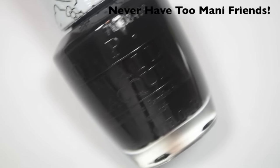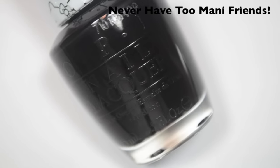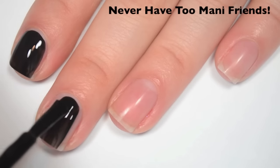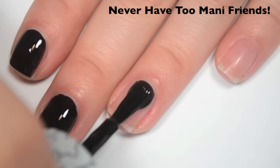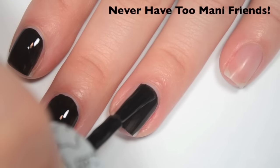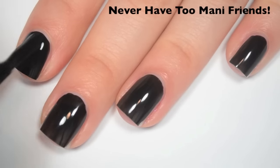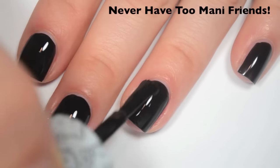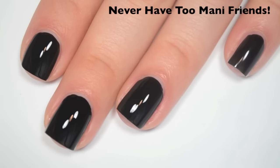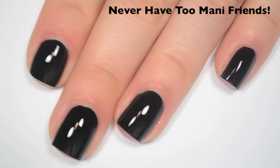And the last polish is called Never Have Too Many Friends, and this is just a standard black cream. Here's one coat — this one covers really well on the first coat, just a little bit uneven, so I'm going to do a second. Great formula on this one, smooth, easy to apply. This one feels like it might be a little bit on the thinner side like a lot of the others were. Here's two coats — and this one covers completely in two. Nothing too special about this, it's just a black. I would assume it's an exact dupe for any other black. So there is two coats of Never Have Too Many Friends.